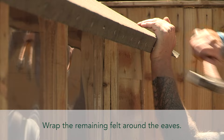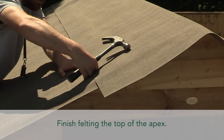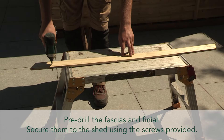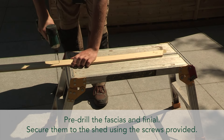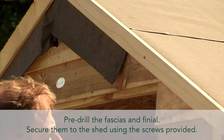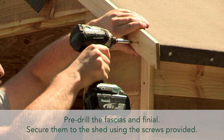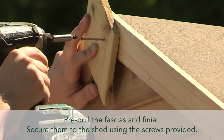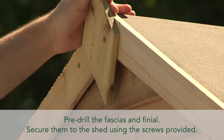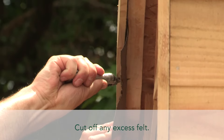Wrap the remaining felt around at the eaves and finish felting the top of the apex. Pre-drill the fascias and finial, then secure them to the shed using the screws provided.